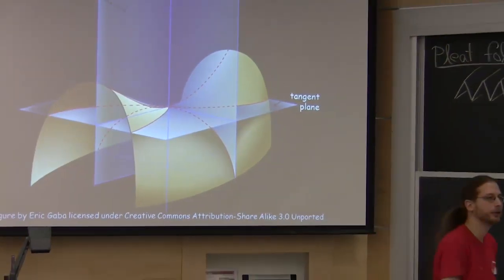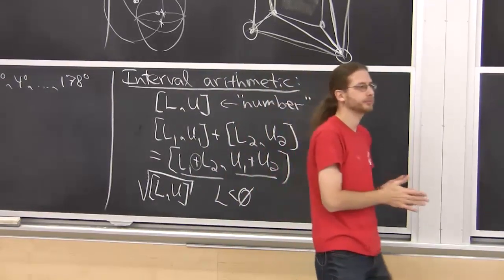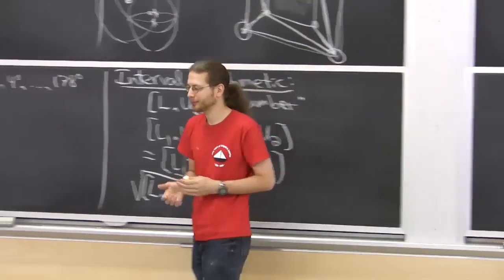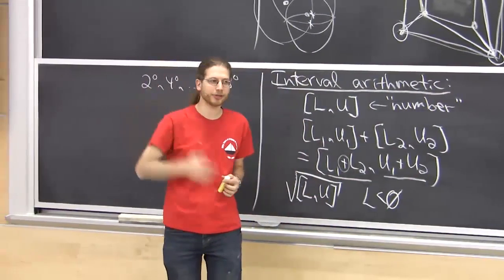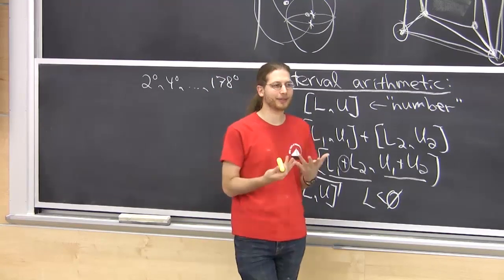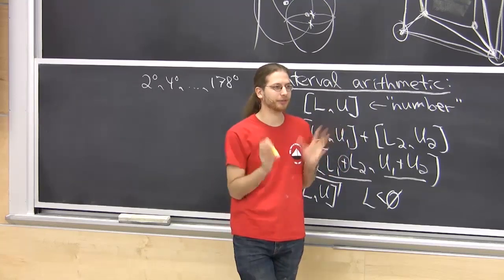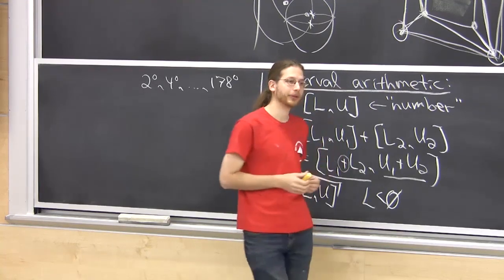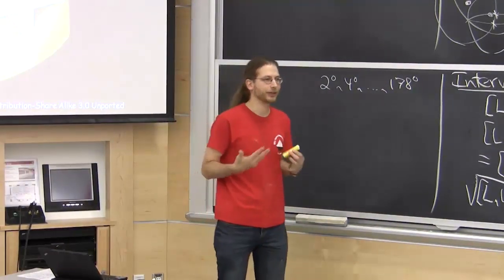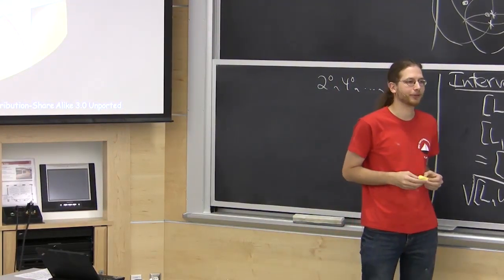Question: do the creases have to be uniform? The creases do not have to be uniform — most hyperbolic paraboloids we've made use evenly spaced squares, but they don't have to be. If you make them uneven you get other kinds of surfaces, probably not a hyperbolic paraboloid anymore. That would be a fun thing to explore.